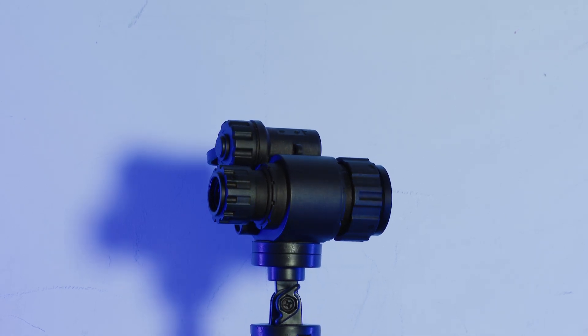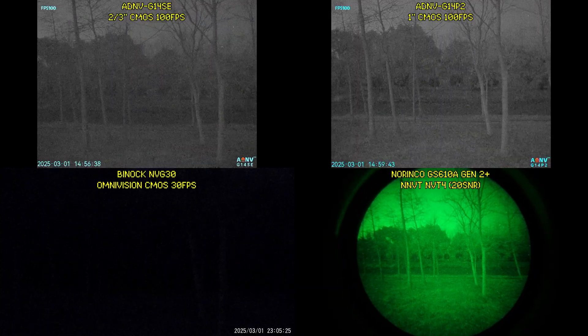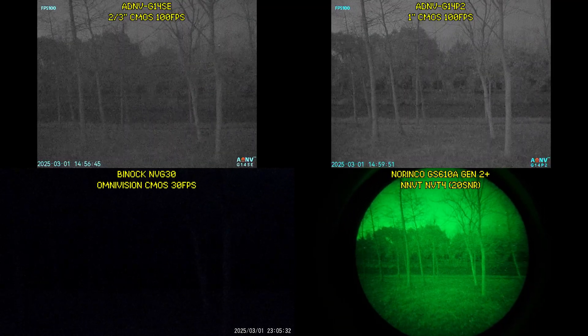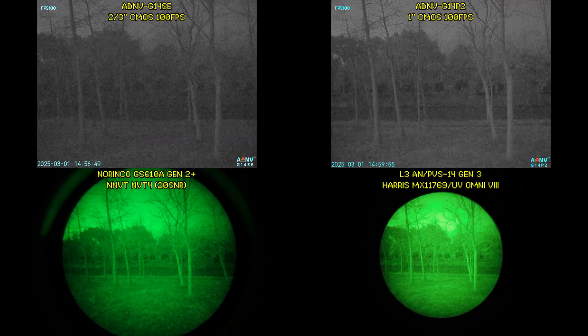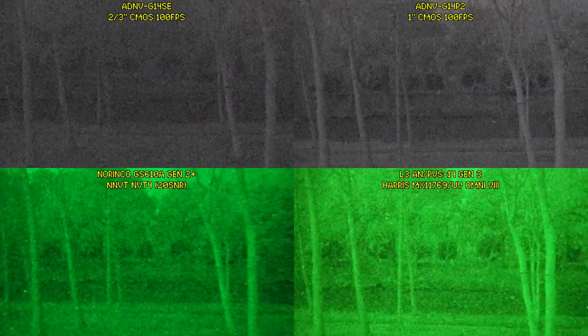So what are you giving up for half the price? Outdoors on the moonless night, the ADNV G14 SE has noticeably lower sensitivity and signal-to-noise ratio than a G14P2. However, it still easily beats more traditional digital night vision devices like the MVG30. Relative to analog intensifier tubes, the G14 SE is roughly equivalent to a low-spec NNVT-NVT4, while the G14P2 is roughly equivalent to an Omni 8 Gen 3 tube.